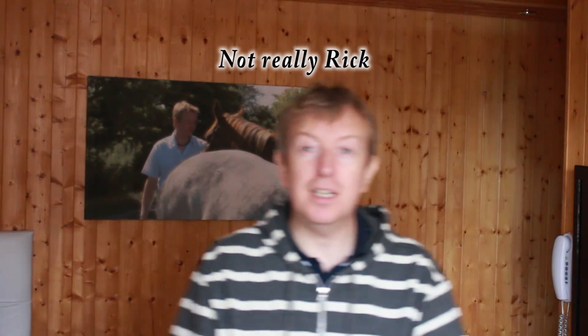Hi there, this is Rick. I hope everyone's having a great day. This is just a little test piece with the new camera. I'm just trying out the autofocus at the moment and hopefully I'm perfectly in shot and in focus.